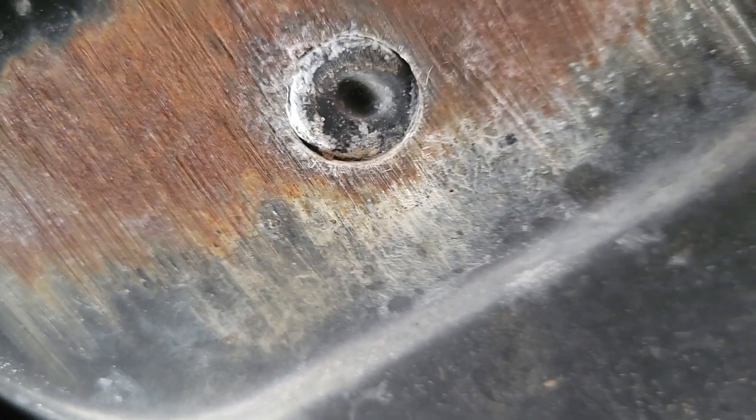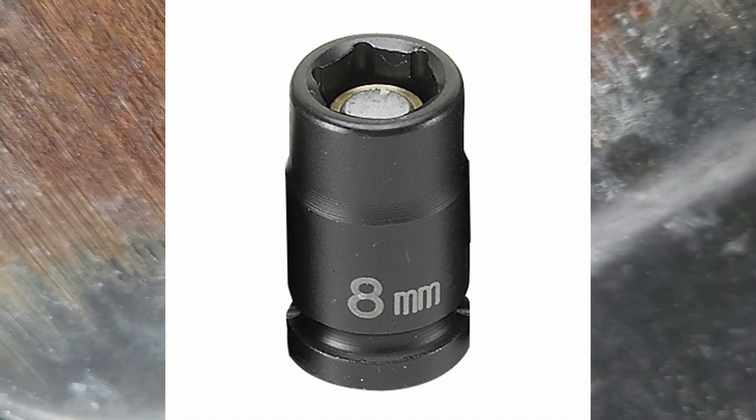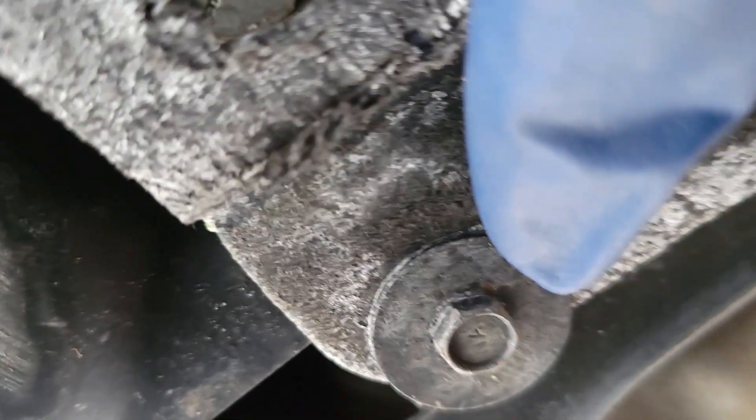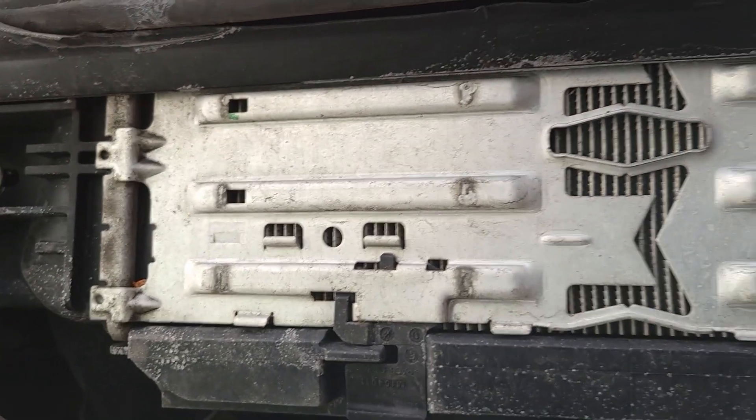Using our impact wrench, we're going to need the eight millimeter socket. We're going to remove all of these screws. Now that we've removed the belly pan, we can access the intercooler.